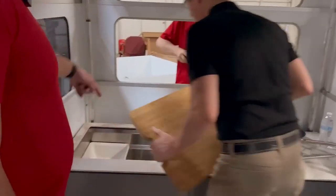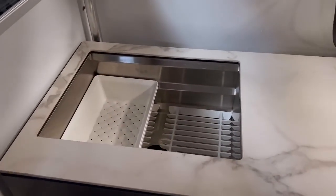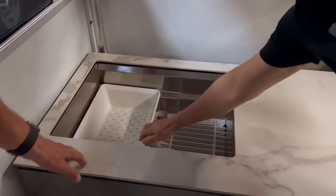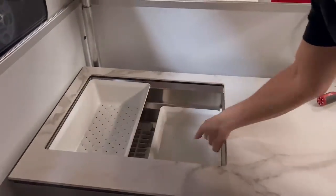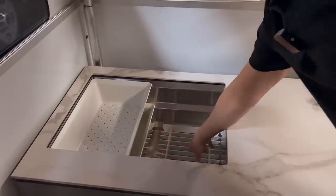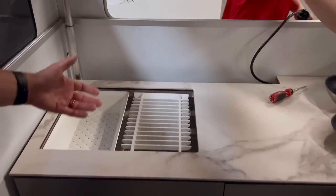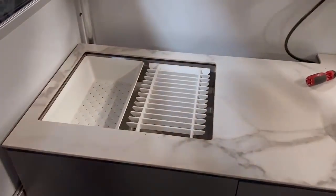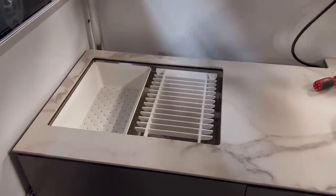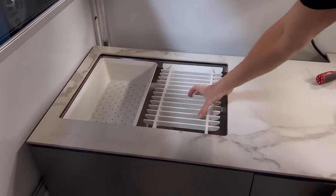We wanted to make the sink a workstation. So you have a tri-level sink with a colander that can be at one level, a wash basin at another, and drying racks at yet another. That transforms a crappy sink into a really good one. And then it all just folds down and goes away and you're ready to travel.